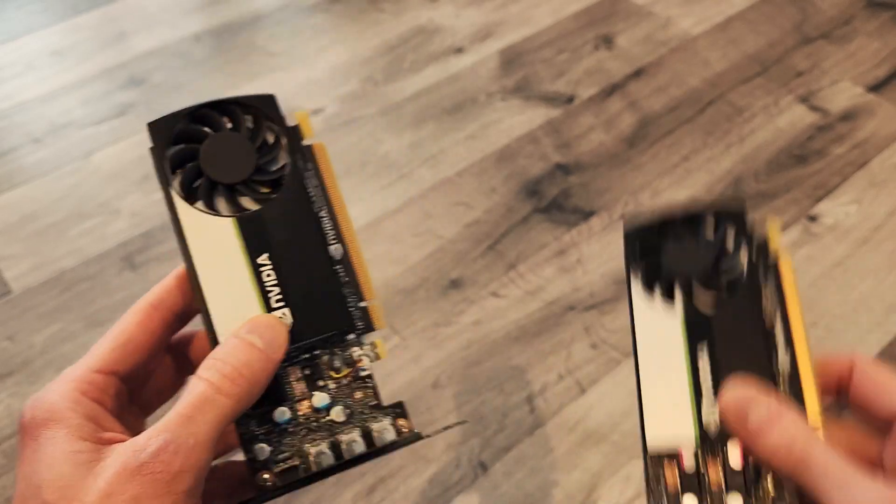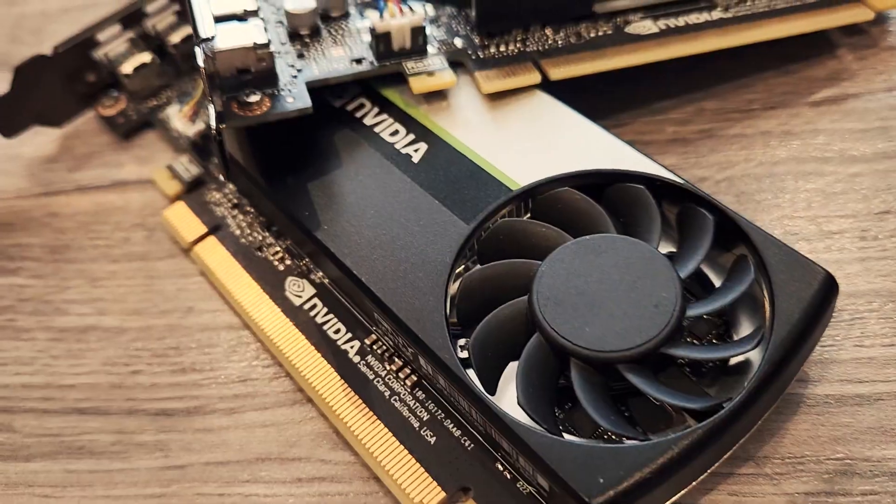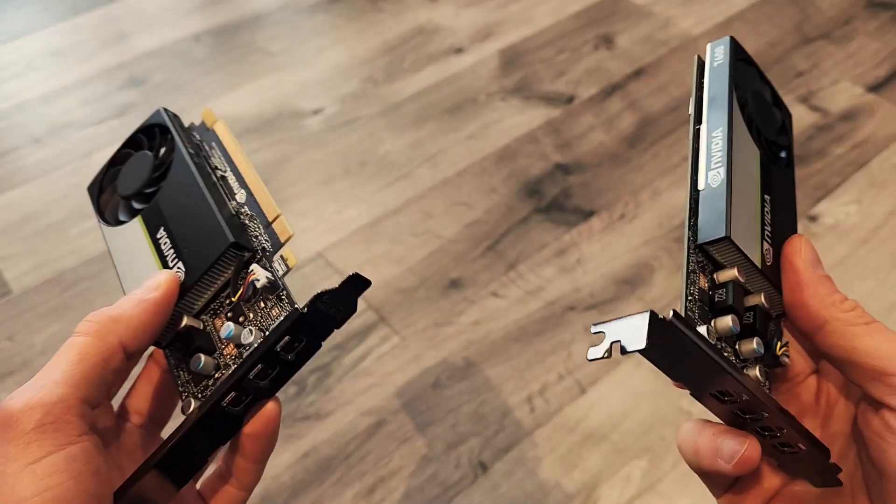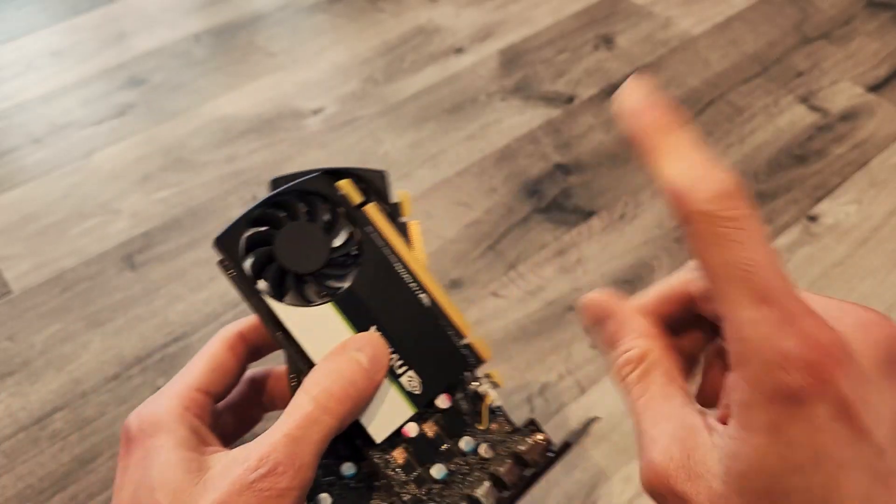This is the T400, and this is the T600. The T600 is more powerful, the T400 costs less. But which is the better value? Only one way to find out.